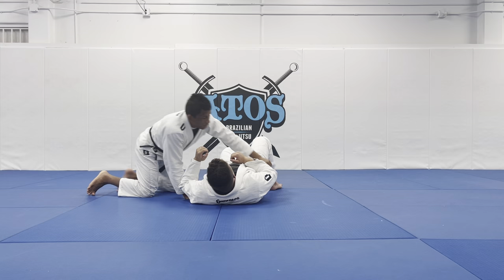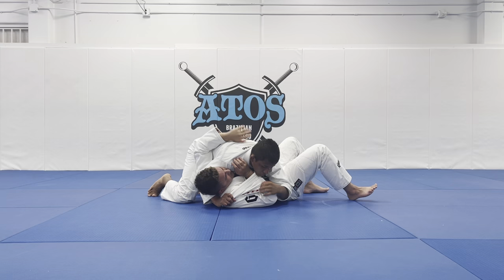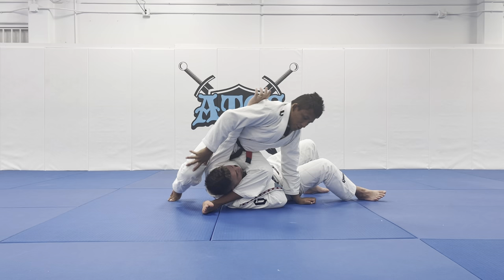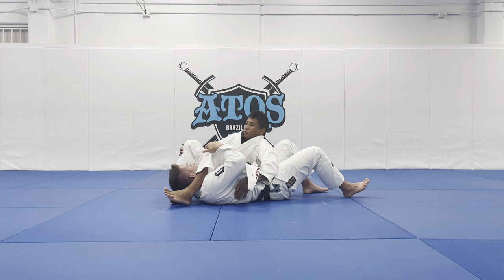One more time — I strap the arm, go to the triceps, slide the knee under the arm, and grab the wrist. Step over and finish on the armbar. Or I can fall to my back, pinch the knees, and finish right there. That's another option from side control. I hope you guys enjoy and like the video.